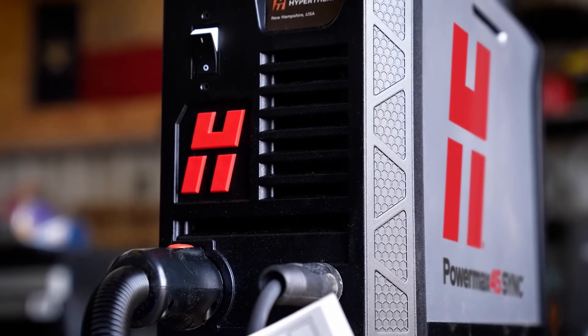If you're considering buying a plasma cutting system, you get what you pay for. And this right here is worth every penny.